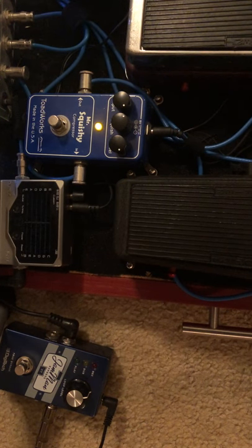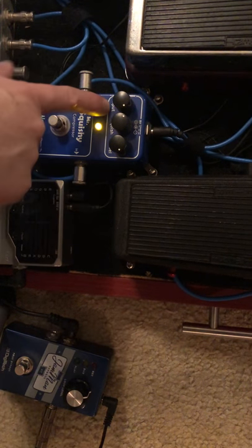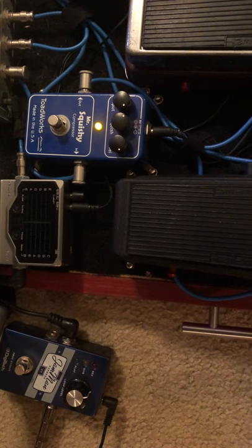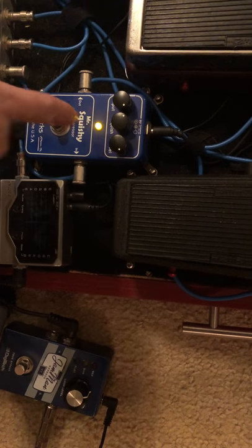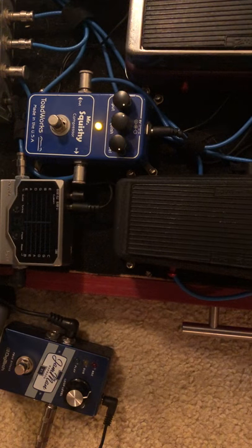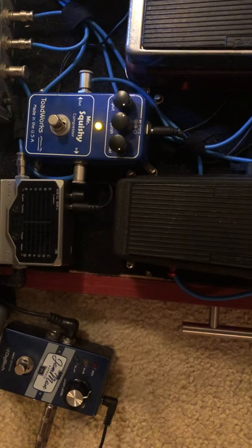You only got three little knobbies on this. You got input, you got squish, and you got level. Level is your overall volume and input is what is going into the pedal itself, and then squish is your level of compression. They make it very, very clear that on this one you can squish the signal literally into oblivion. It's got that much compression on it.